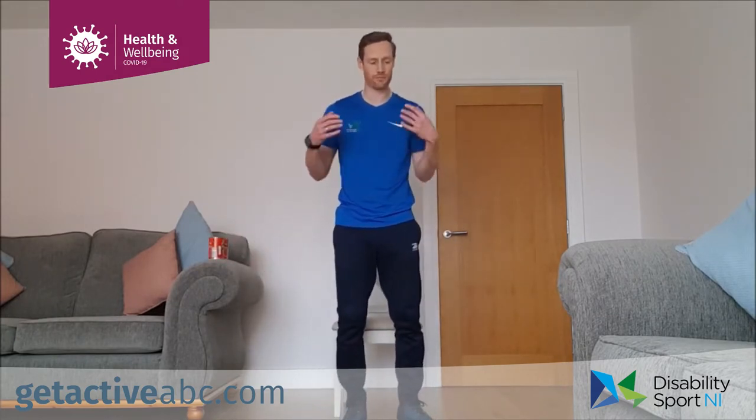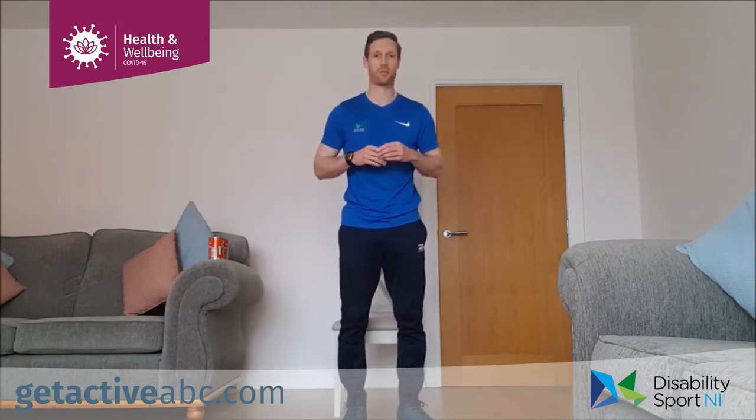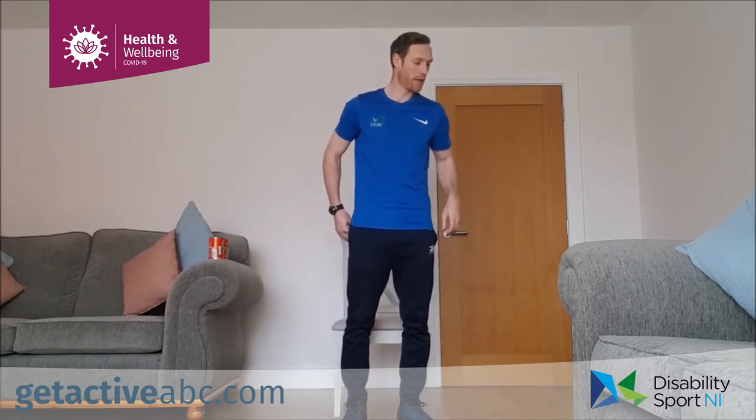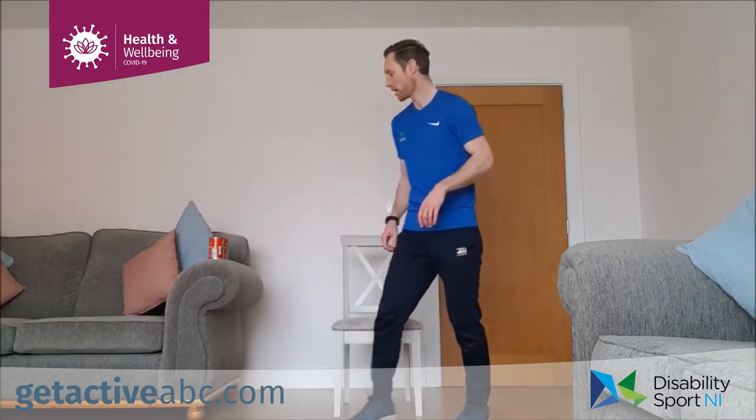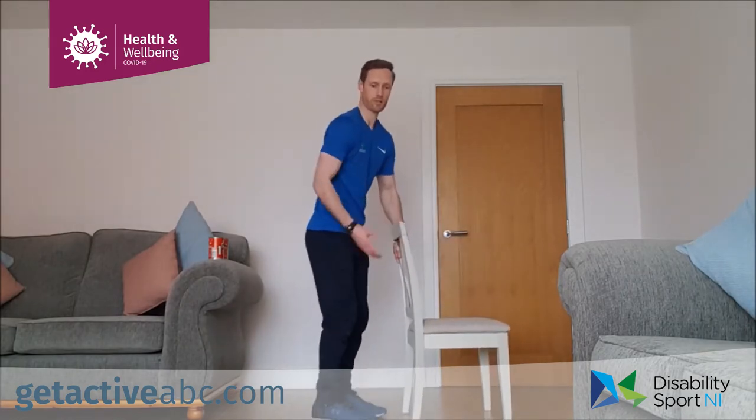That's set one done. Shake it out, get a wee drink if you need. I'm going to show you the next exercises for set two. The first one is a lower body exercise — we're working on the calf muscles at the back.